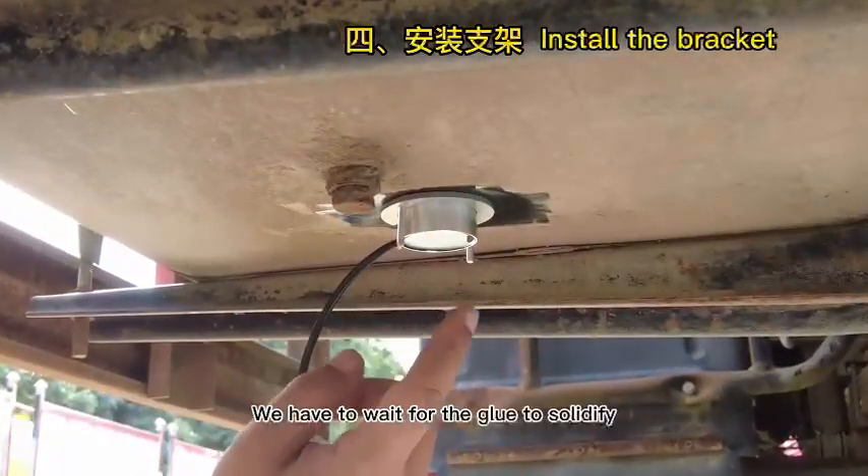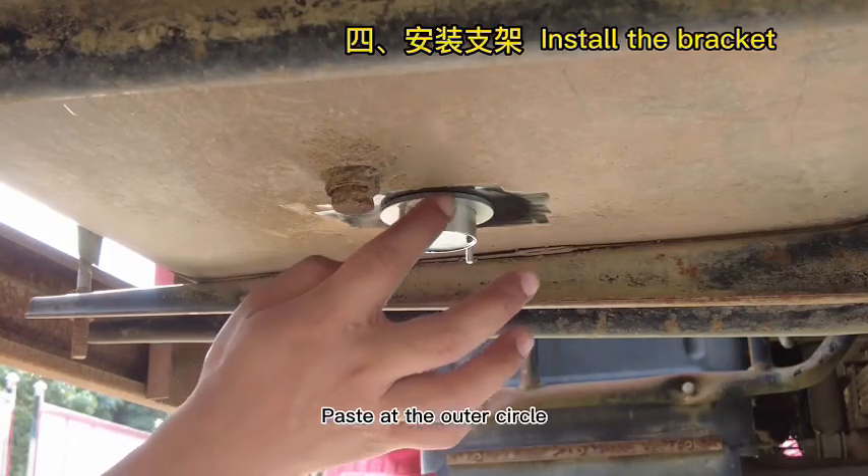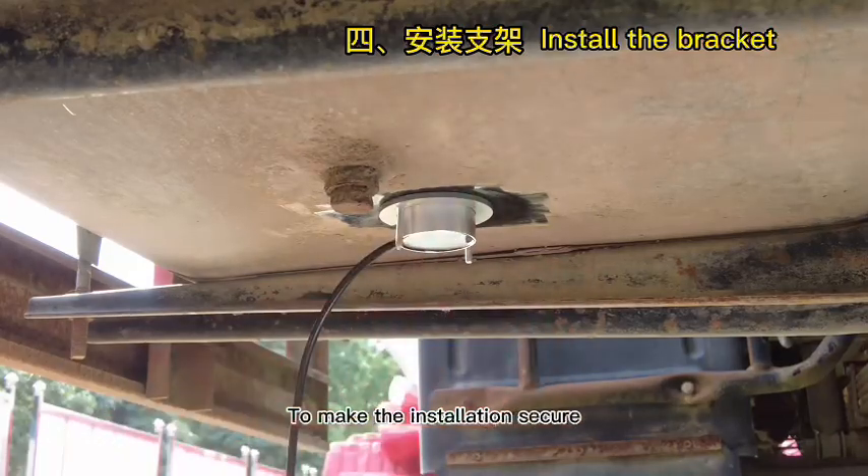After applying AB glue, we have to wait for the glue to solidify. We can apply a little more AB glue at the outer circle of the bracket to make the installation more secure.